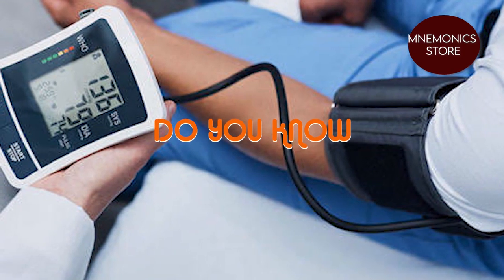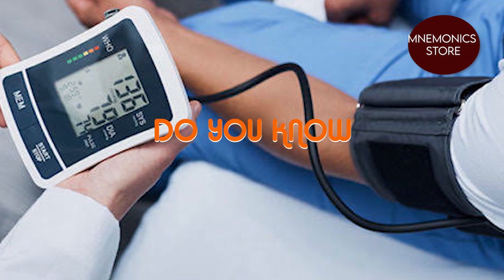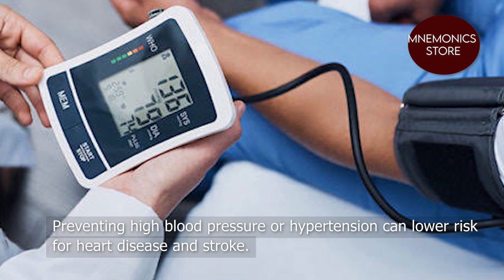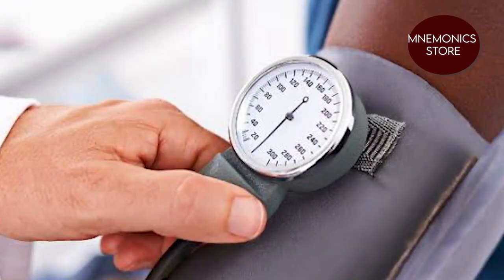Did you know that by just living a healthy lifestyle, you can help keep your blood pressure in a healthy range? Preventing high blood pressure or hypertension can lower your risk of getting heart disease and stroke. Practice the following healthy living habits.